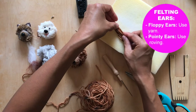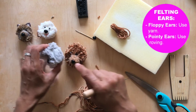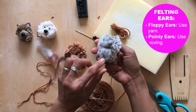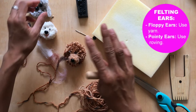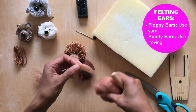Begin to felt the looped yarn piece — this will take about five minutes. It'll mat up and the yarn still leaves some visible detail, which looks really nice and gives it definition. You attach floppy yarn ears the same way you attach roving ears — just felt them onto the dog. For roving ears, I have a two-color roving which looks pretty good. Take a piece that's not too small.